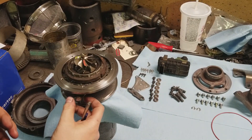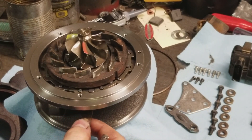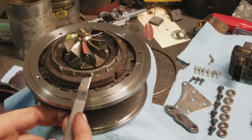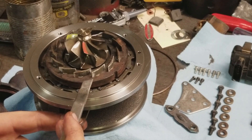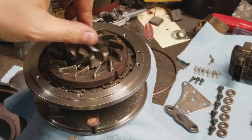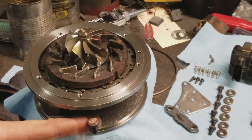Here you can see the function of the vanes. Depending on the position of this lever, which is changed by the electronic actuator, when this moves it opens and closes the vanes. Your exhaust gas flow comes through here, and when it's blocked, the turbo spins slowly or not at all. When opened, it allows a greater rush and velocity of exhaust gases, spinning this turbine faster. It allows the turbo to control its own output, and there's no need for a waste gate.